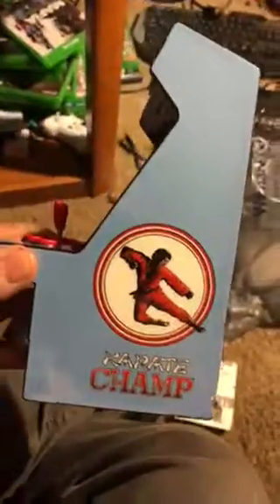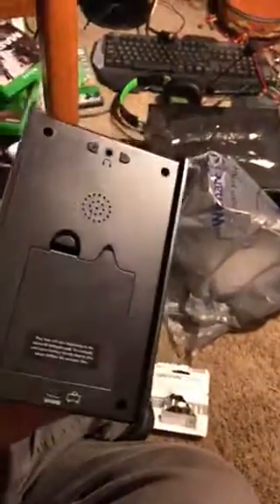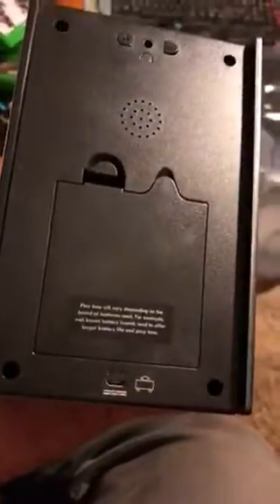I got this new video and it's going to be about this little thing right here. It's a karate champ — it's a little arcade game. I bought this at Walmart. It takes four batteries. I'm doing this with one hand so bear with me.